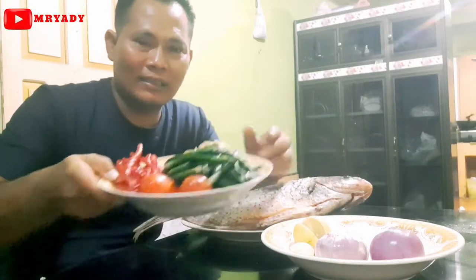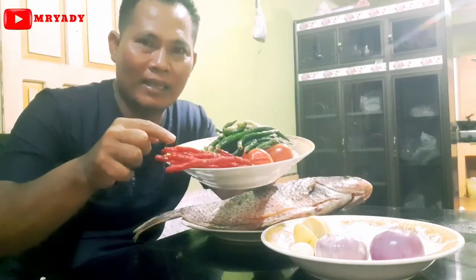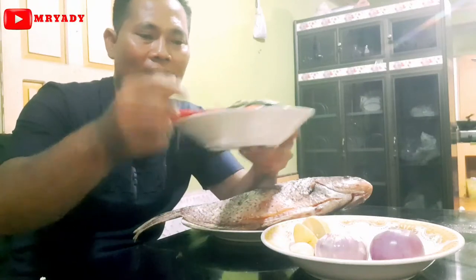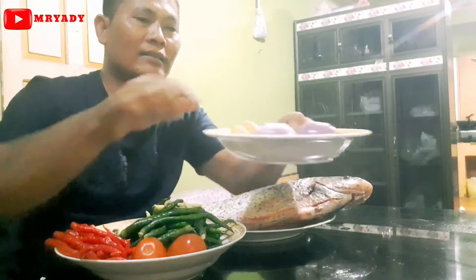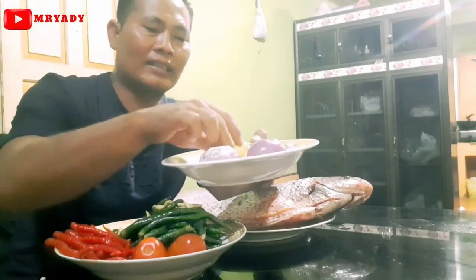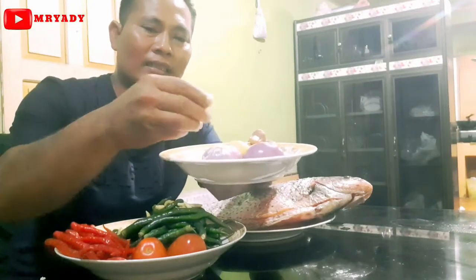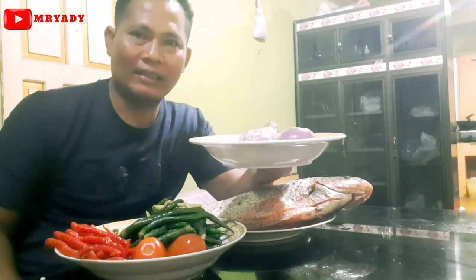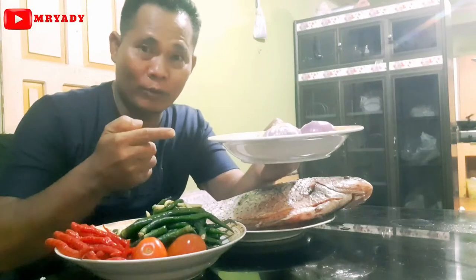Dan kita butuhkan, namunnya ada cabai merah, cabai hijau dan cabai rawit, tomat, dan bawang merah, asam, dan bawang putih. Dan bumbu lainnya seperti garam, dan kalau ada caranya. Oke, jangan lama-lama lagi, kita capcus.